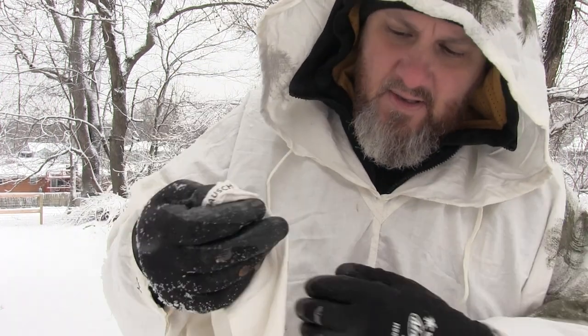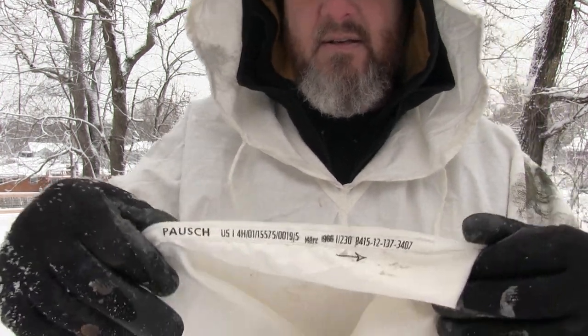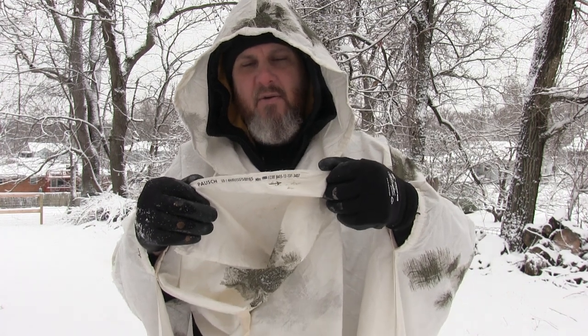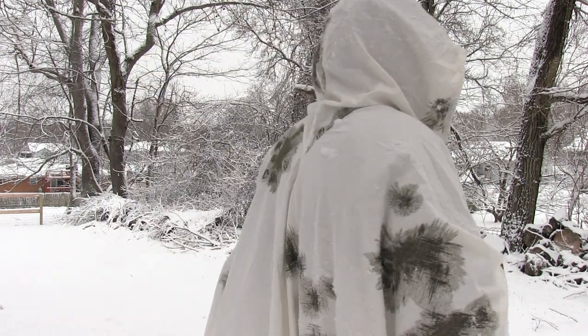Here's the tag on it and it says 1966. I don't know if that's the date when it was made or if that's the date the concept was conceived. But anyway, this is the snow poncho I get asked about. I like just messing around with it — it's a lot of fun, practicing the techniques, learning what conceals you and what doesn't.